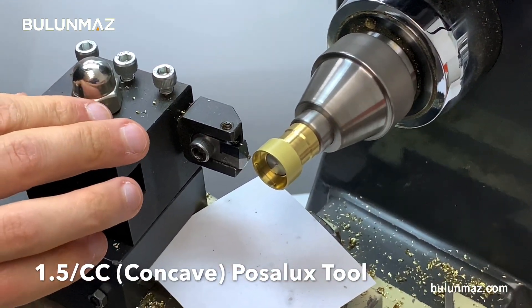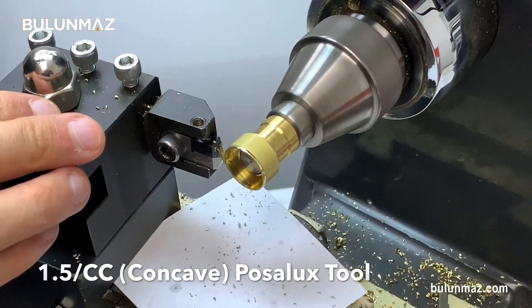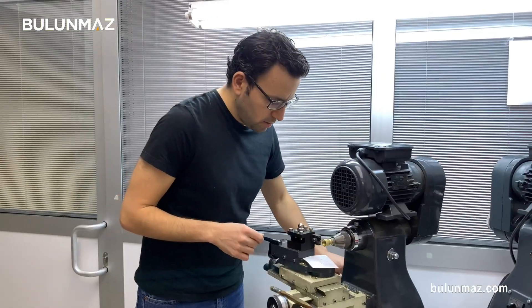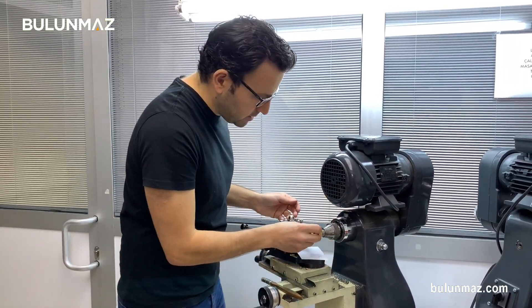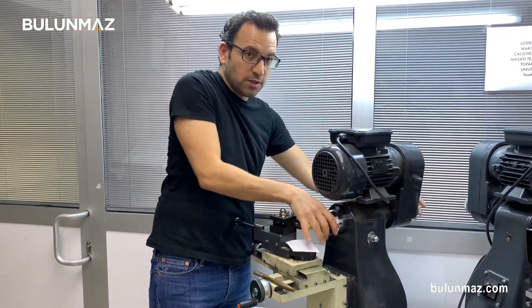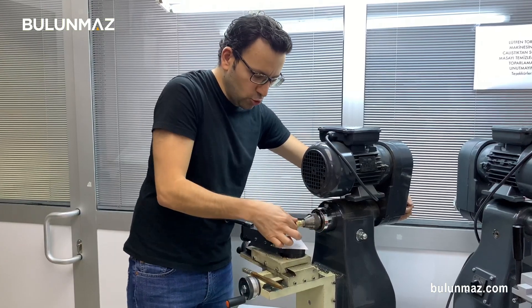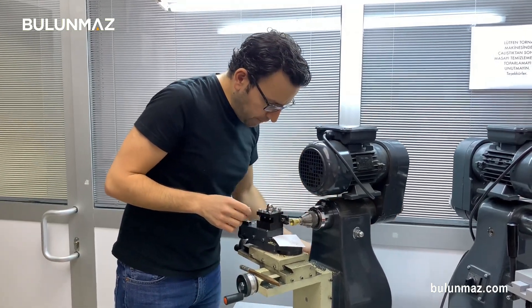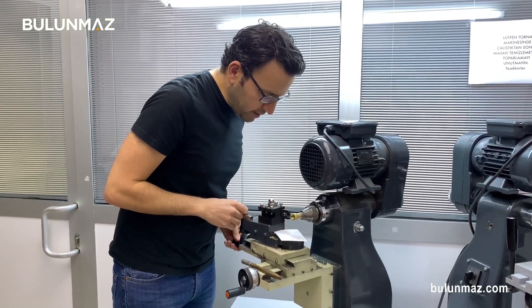I make the cut on the first side. After finishing one side of the ring, I change to the other side. Just fix the ring well — you must fix it 100% and it shouldn't move. After checking, I run my machine and do the other side.